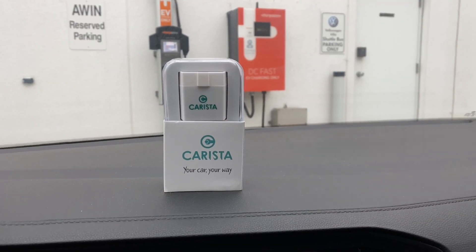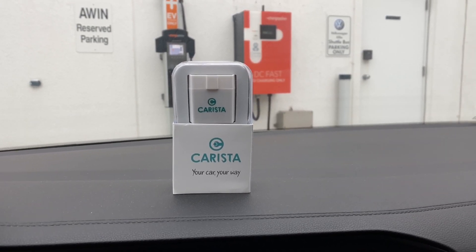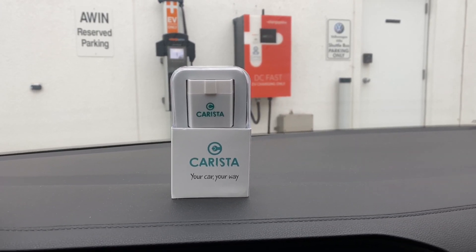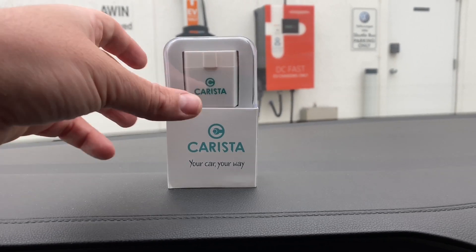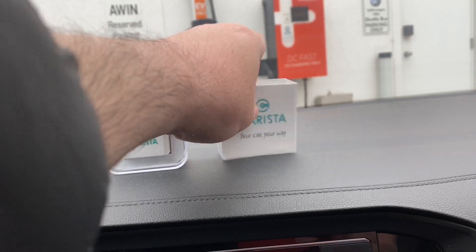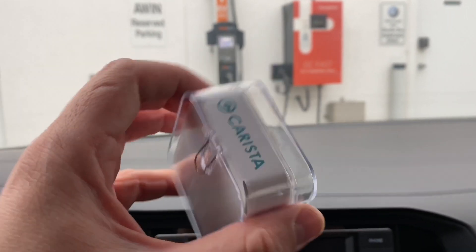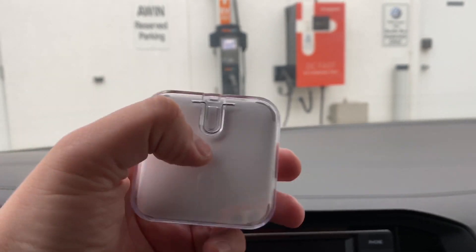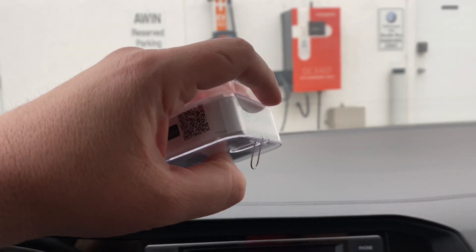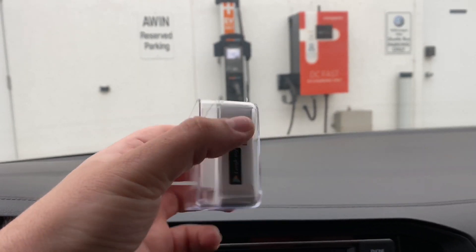I've now moved inside the car because outside is very cold and extremely windy, and you could hear the wind noise in the microphone. I went ahead and unboxed the Carista dongle. There it is — Carista. There's a back with some kind of hook on here; I think you can hook it onto the wall in your shop.